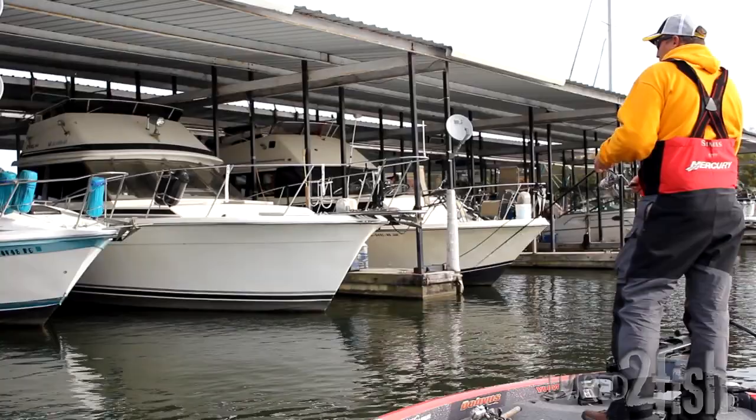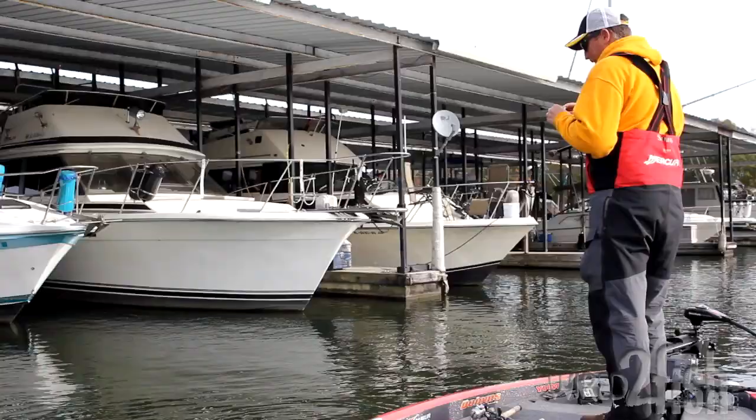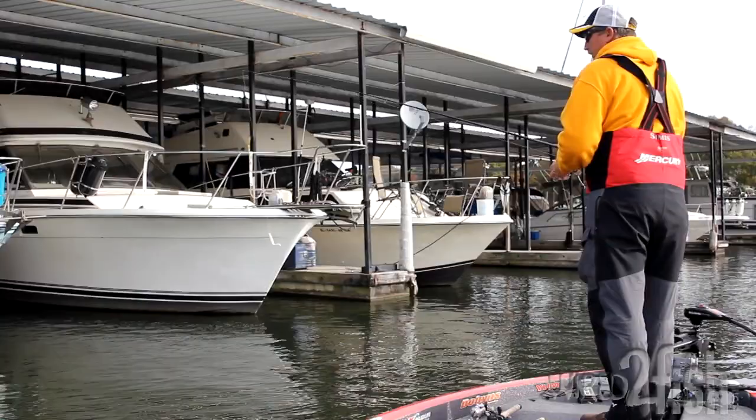I won't spend a lot of time with each stall. Usually when you're going to catch one, it's going to be on the first or second cast where you make a good cast and get it way back. It's a reaction bite — that first or second cast is going to get it done for you.